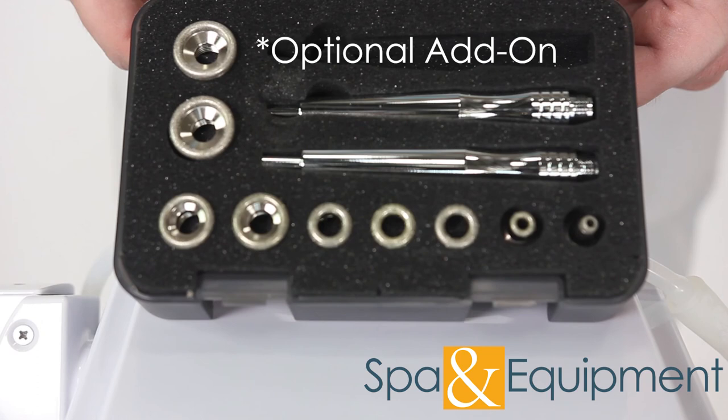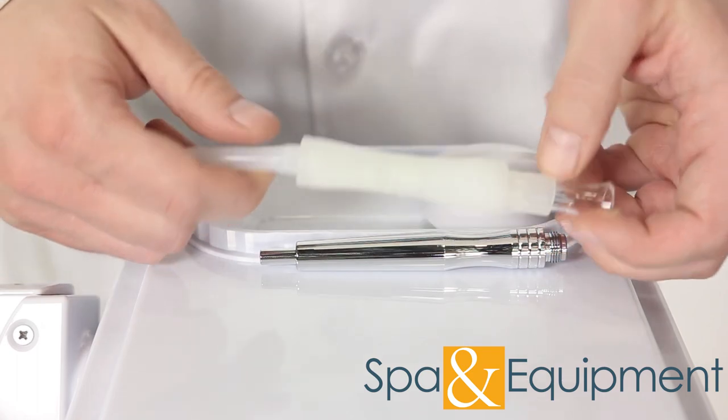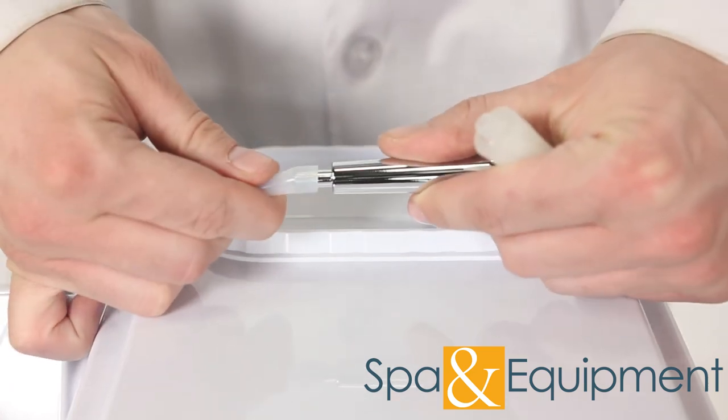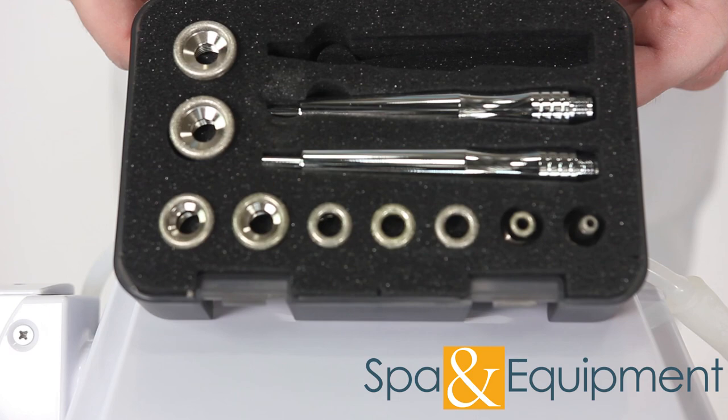The following only applies if you purchased the diamond microdermabrasion add-on. The diamond microdermabrasion handle and the vacuum handle share the same hose. To use the microdermabrasion handle, you have to remove the vacuum handle from its hose and attach the hose to the microdermabrasion handle. Then you can attach one of the diamond tips and it's ready for use.